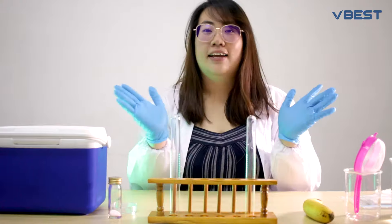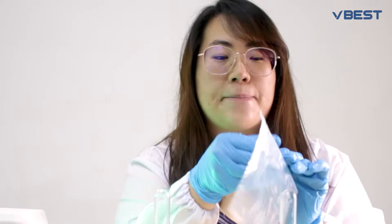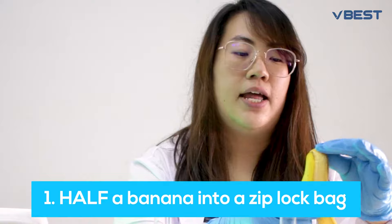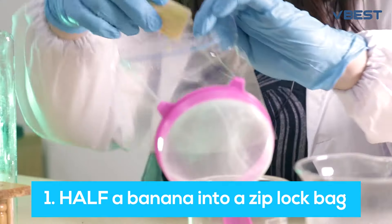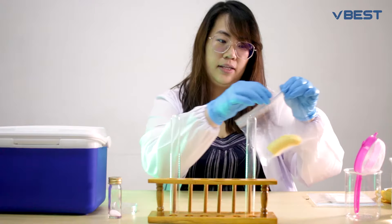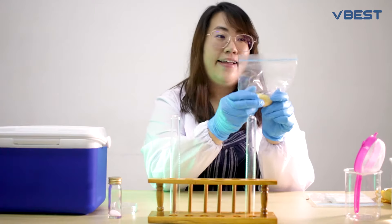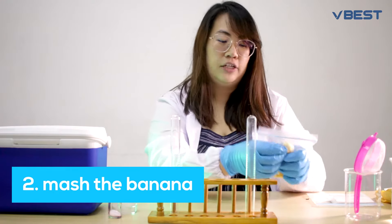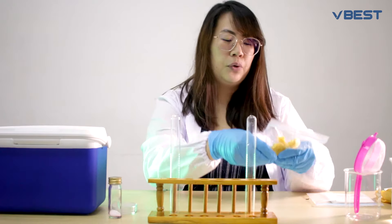First step: take a ziplock bag and put half of the banana without the peel into the ziplock bag. Zip it and use your hands to mash it — really put your energy into mashing the banana into a pudding-like texture.